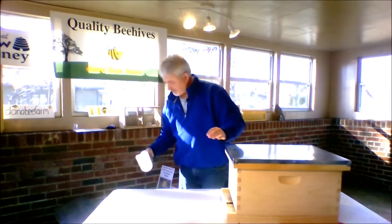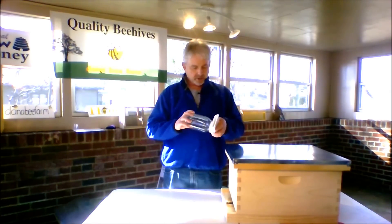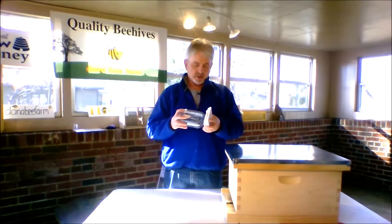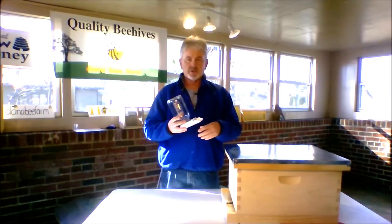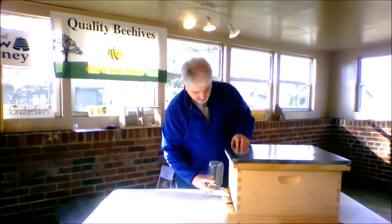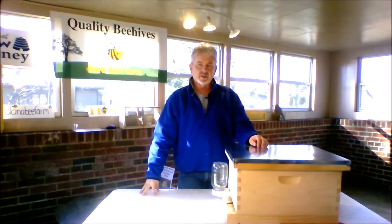There are different kinds of feeders. This is called a Boardman feeder, and this is a pretty common feeder. What you get is this little part here — you just use a regular mason jar that's full of holes. You fill it with sugar water. In the spring, you'll use one part sugar, one part water. You put this right here in front of your hive, and that's what you'll feed your bees when you're first starting out in the springtime.